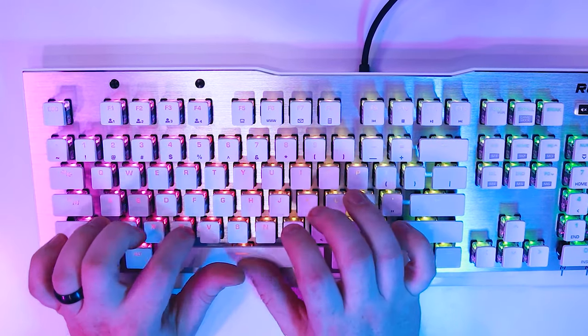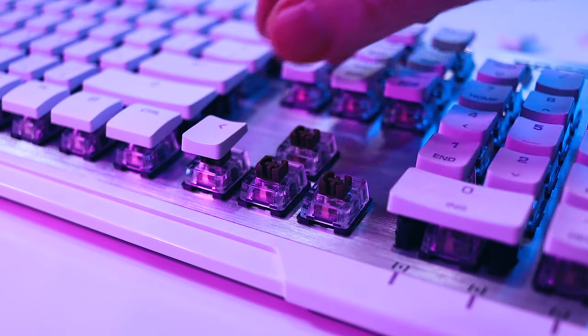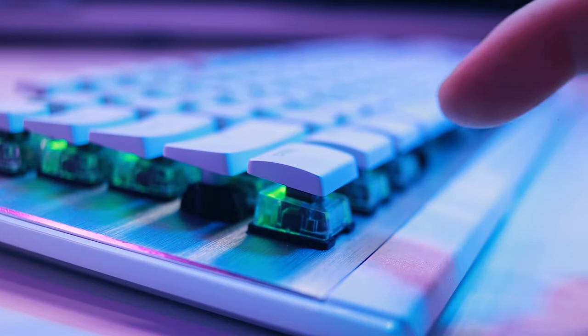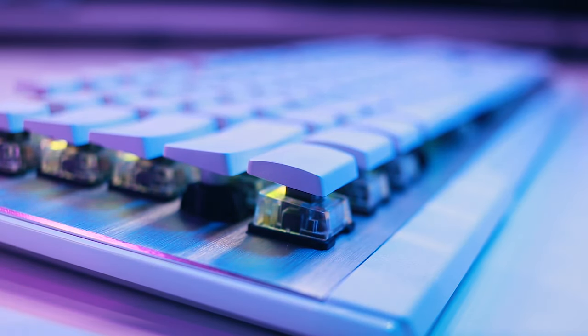The Titan switches also use a standard Cherry stem, making replacement keycaps much easier to find. They did not include a keycap puller, but the unique design of the keycaps makes them very easy to remove with just your fingers. While the Titan brown is tactile like an MX brown, that's really where their similarities end. The Titan switch is lighter and places the tactile bump at the top of the keystroke instead of the middle, with an actuation distance of 1.8mm instead of 2mm. Roccat claims this helps the switch spring back quicker, but it doesn't seem to make a discernible difference in practice, and honestly I still prefer the feel of Cherry browns.